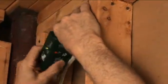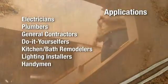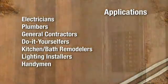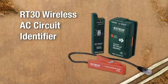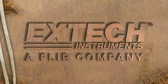The RT30 wireless AC circuit identifier is a convenient must-have tool for electricians, plumbers, general contractors, do-it-yourselfers, kitchen and bath remodelers, lighting installers, handymen, and anyone who needs a virtual electrician's helper. Find the right circuit quickly and safely with the RT30 wireless circuit identifier from X-Tech.